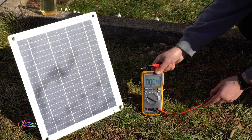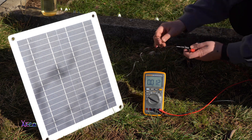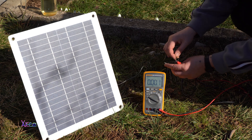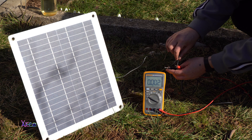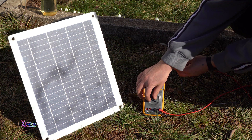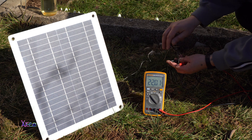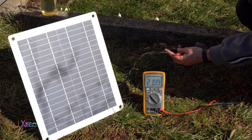For today's experiment I'm gonna use a small solar panel which is 10 watts and gives 12 volts. With my digital multimeter I'm gonna show you how much voltage it generates when exposed to the sun. You can see on the digital multimeter I'm reading about 22 volts when nothing is attached to the solar panel.